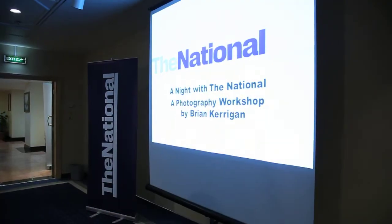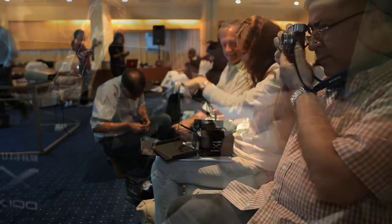Tonight we've got ten selected guests from our readership at the National. We've put the brand new Fuji X100S in their hands with help from the fine folks at Fuji Middle East, and sent them out into this neighborhood for an hour of street photography to see what they get using the camera.